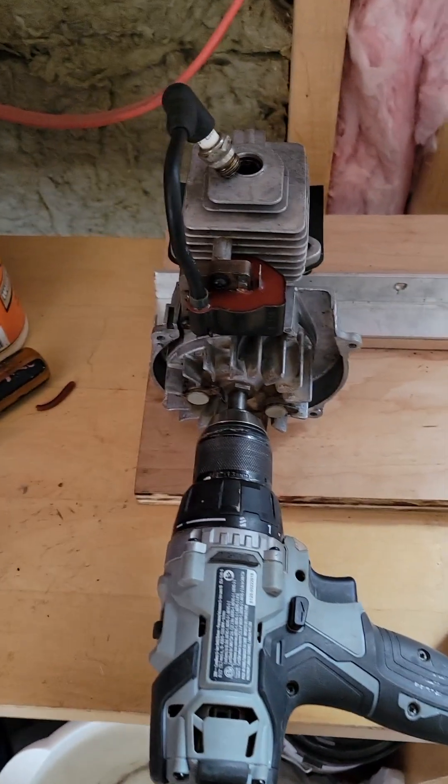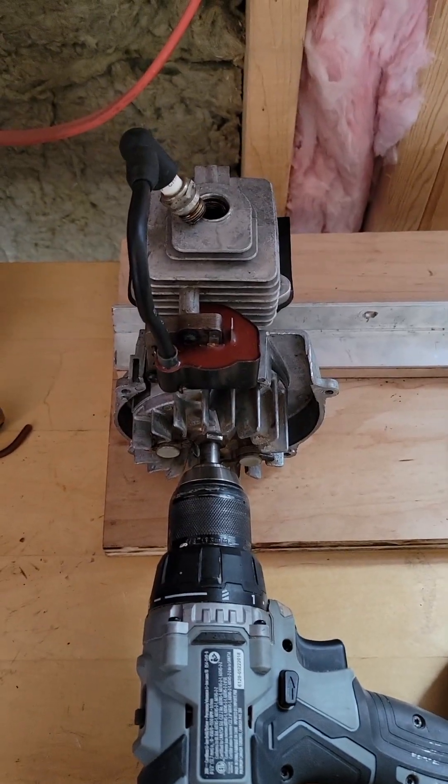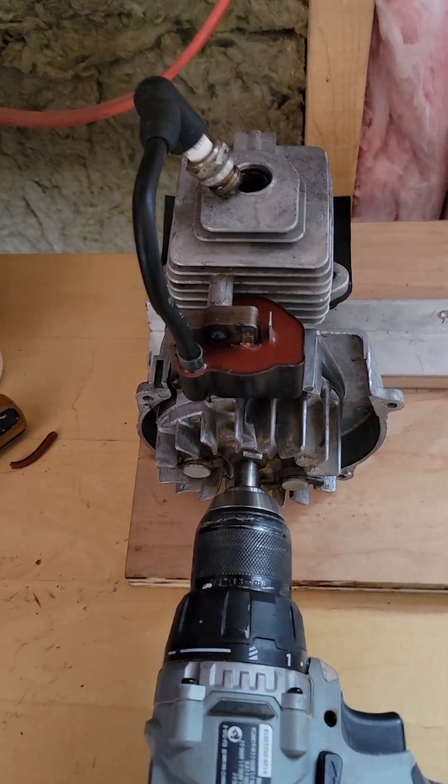Hi there. There's not a lot of spark plug testers on the market, so I decided to build my own.